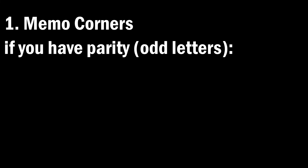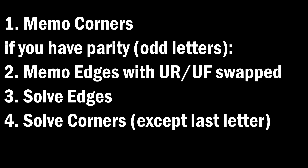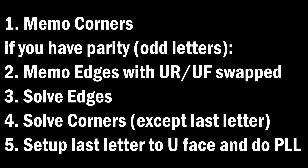Quick review of how parity works: memorize corners to see if you have parity. If you do, memorize edges such that your UF and UR edges are swapped. Then solve all the edges and solve all the corners except for the last letter. Do setup moves to get the last letter into the top face, and do a PLL.